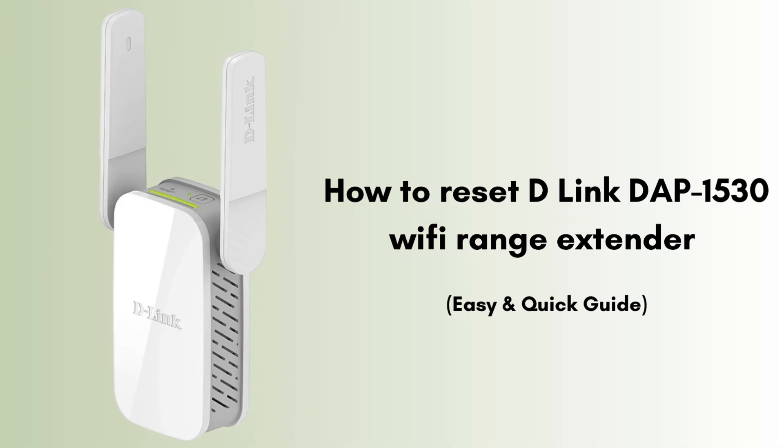In today's video we will discuss how to reset the D-Link DAP-1530 Wi-Fi range extender. Is your extender not working properly since a few days? Then this video is specially made for you. We will reset the D-Link extender in a very easy and short way.